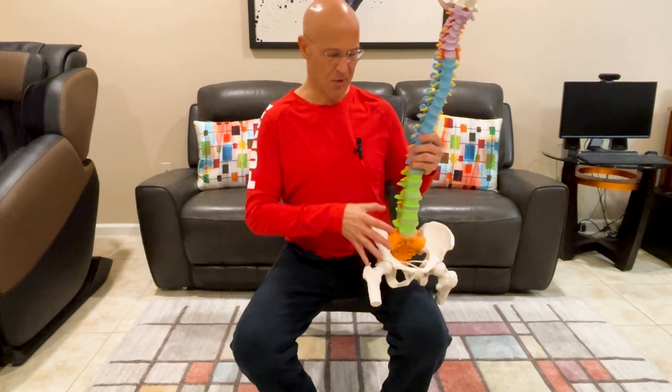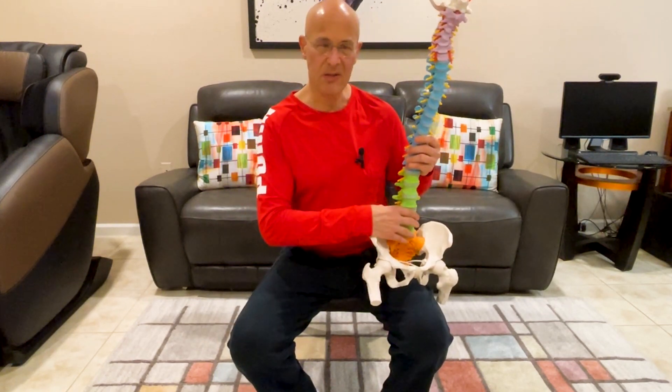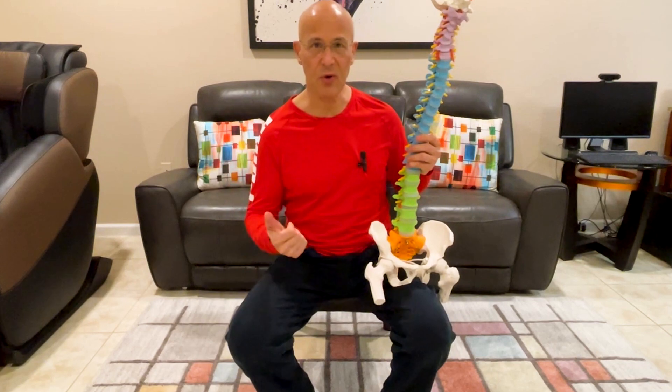Look at the way I'm sitting. The pelvis is rocked backwards. The stress is on the discs. The ligaments become weight-bearing instead of putting it on the joints. The muscles are overworking. Sitting in this position all day long puts a lot of stress on the joints as well as the muscles and nerves.